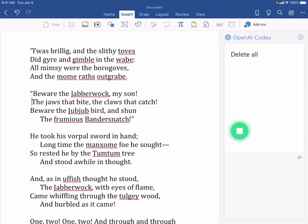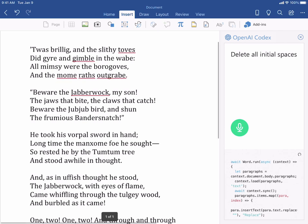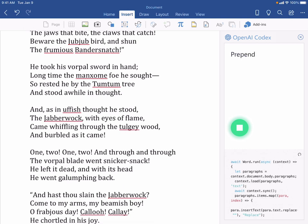Delete all initial spaces. Prepend everything with L, the line number, then a colon.